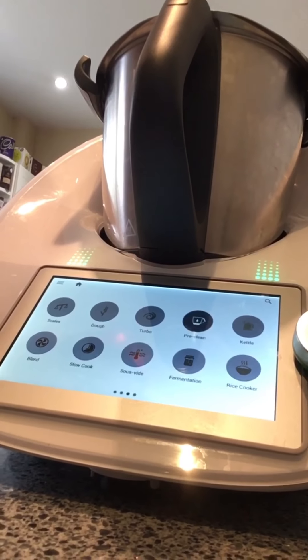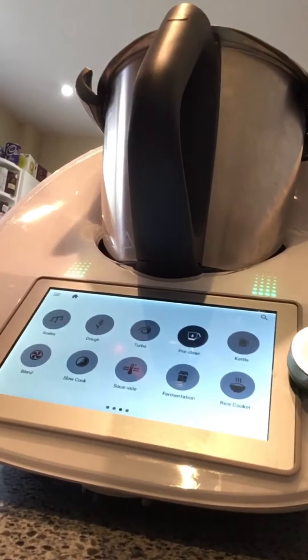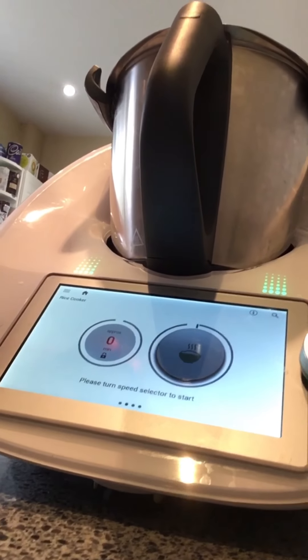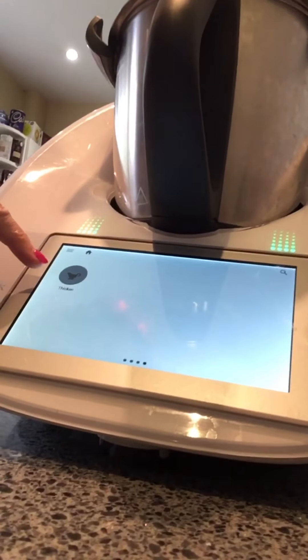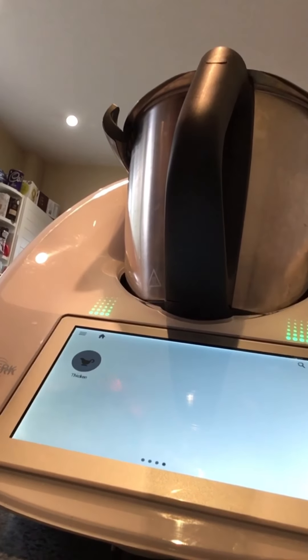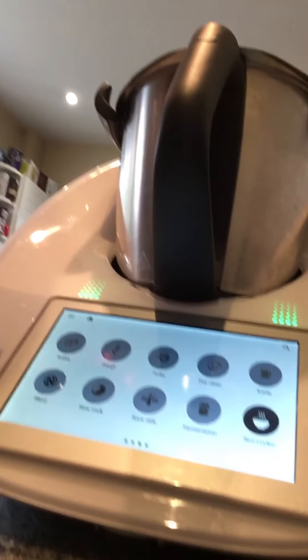We have fermentation — and we have that there for yoghurt, so you can make your own yoghurts. Rice cooker — these are a couple of the new functions — for all your pulses and rices; you just put in what rice you select, it presets it, or you can set your time manually. And lastly we have a thicken function — you can see the little jug icon — that's for your sauces and things you want to make thicker, particularly if a recipe hasn't come out as thick as you'd like.